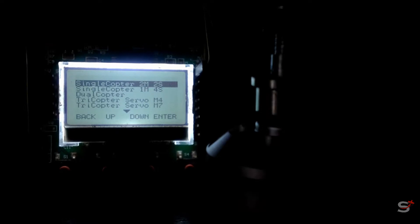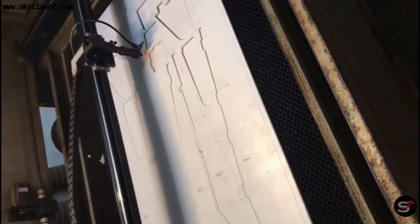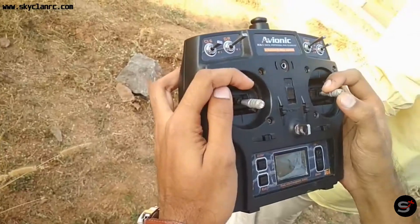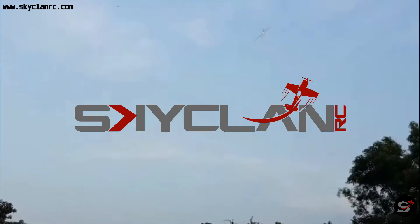In this video, I am going to teach you how to calibrate ESCs and why ESC calibration is important. Hey guys, welcome back to SkyCleanRC. ESC calibrating is a very important thing you need to know.